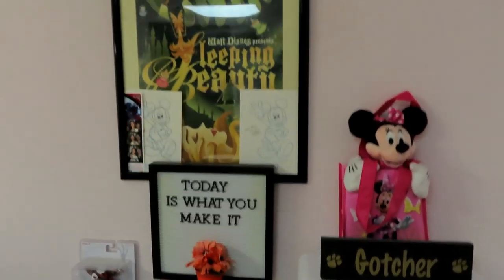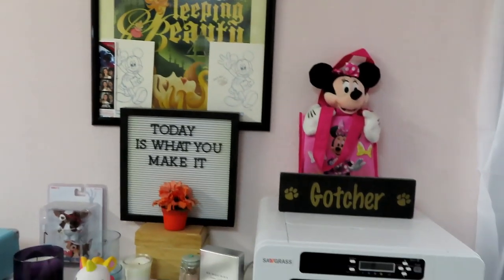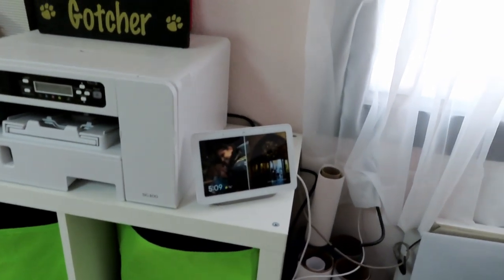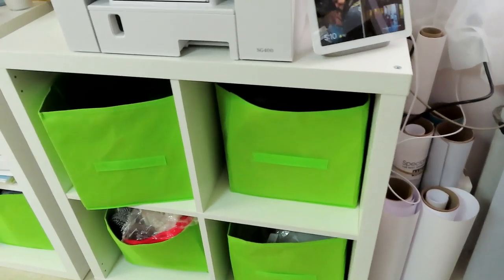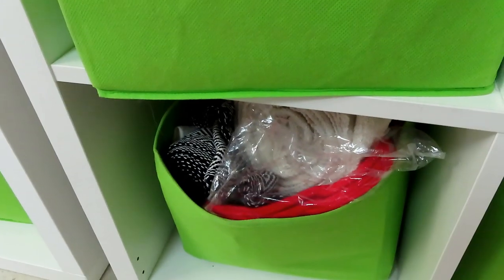The first area you're going to see is where my little Sleeping Beauty poster is. There is my dye sublimation printer. I also have the Google Nest Home in here so I can listen to music, and it also cycles through my pictures. Down in the cubbies are extra projects, camera equipment, things like that — all my GoPro stuff and more extra projects.